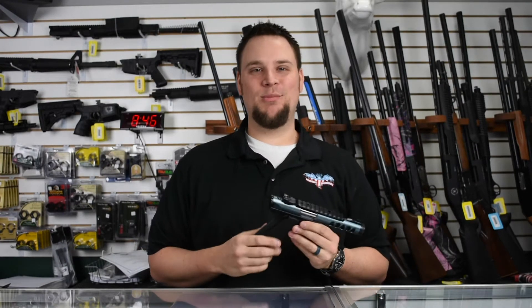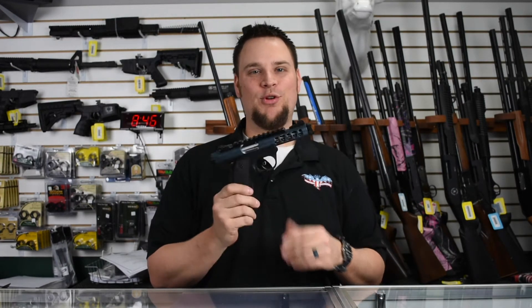Hey, welcome to Main Street Guns N' Range. My name is Caleb and today I'm going to show you a Ruger 22/45.